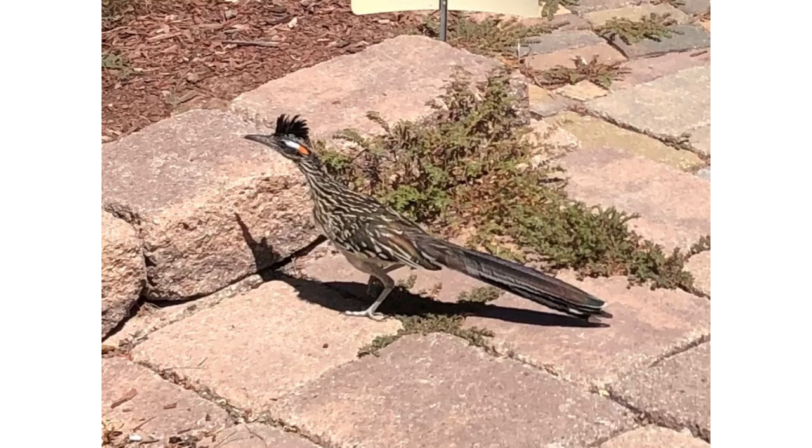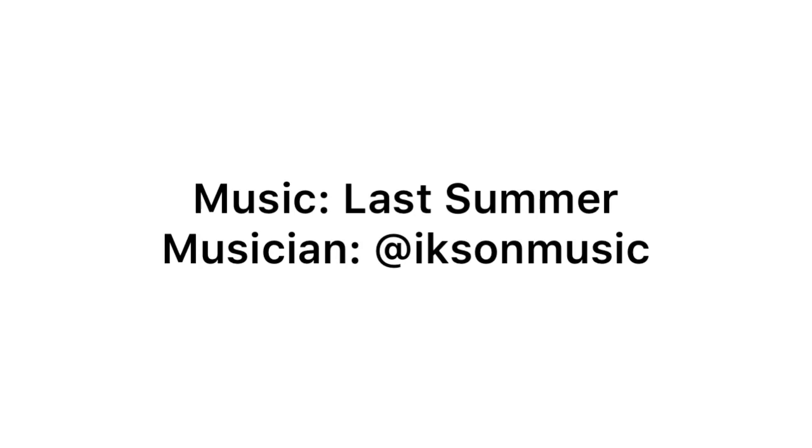And I just want to share — a Roadrunner came to visit today!